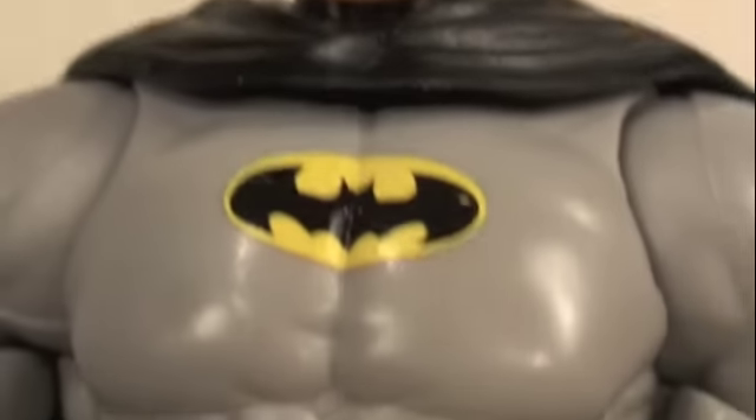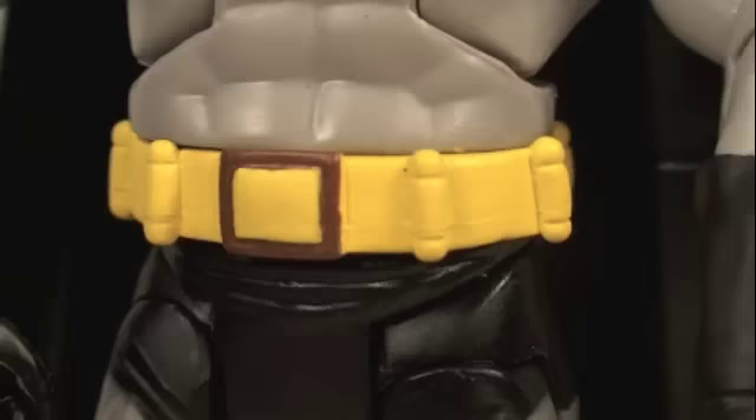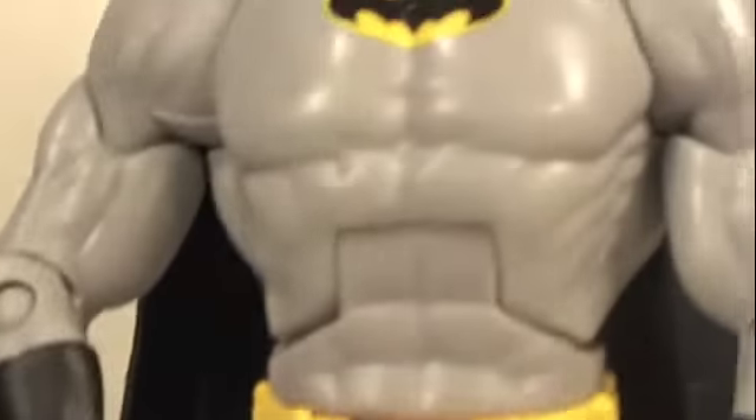Here we have Batman in a gray and black outfit. You can see he has the classic yellow and black Batman logo, a very nice utility belt, and definitely the same great detail as the previous Detective Batman — they're basically the same mold. This Batman is strictly a repaint.